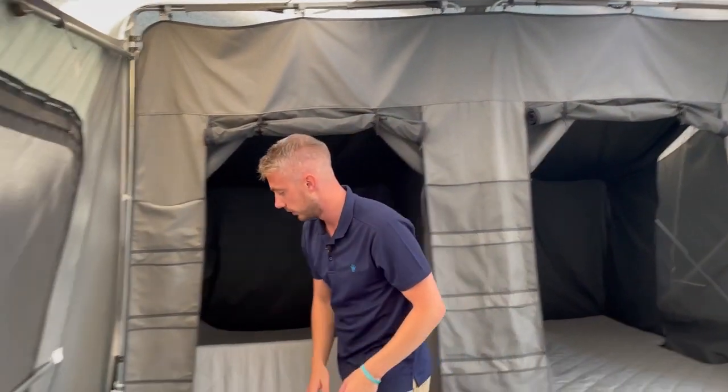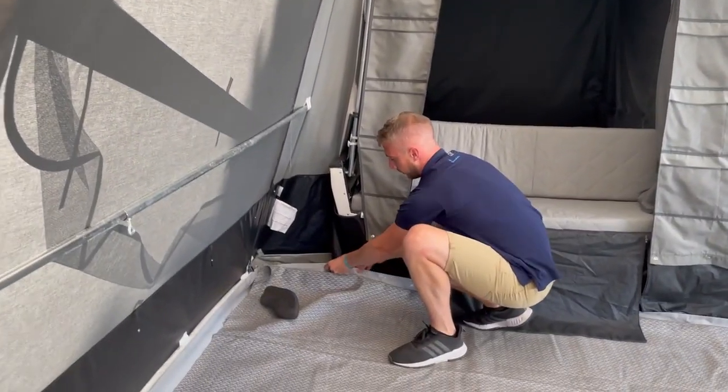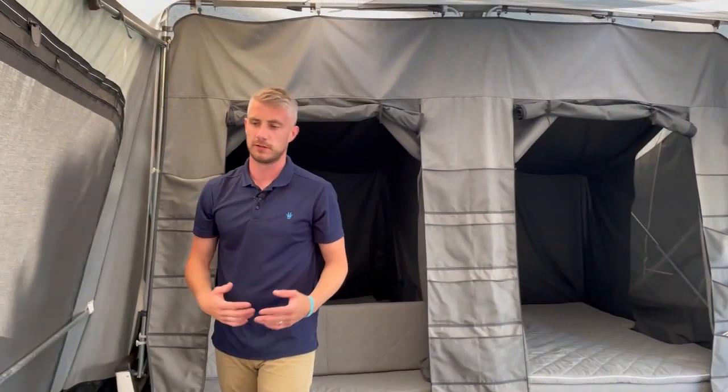Different carpets are available. We do a velcro PVC ground sheet which simply attaches onto the Camplet. There are many different options available for your needs and for your wishes on the campsite.